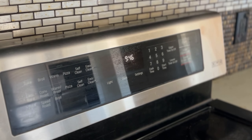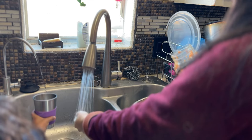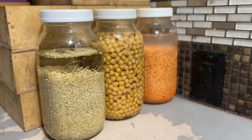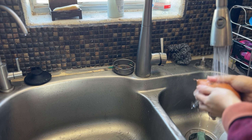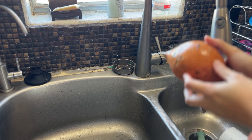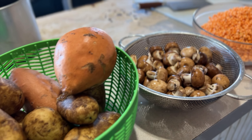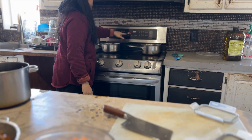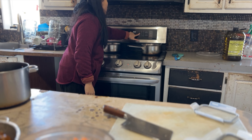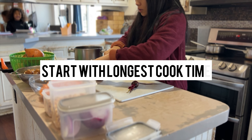Start time: 9:45. First, we're going to strain and rinse the lentils that we soaked overnight — we do this to help aid in the digestion of the lentils. We also want to prep all of our vegetables. All whole foods, all plant-based, and ready to cook. The oven is preheating at 425°F, and we're starting with the items that take the longest to cook.